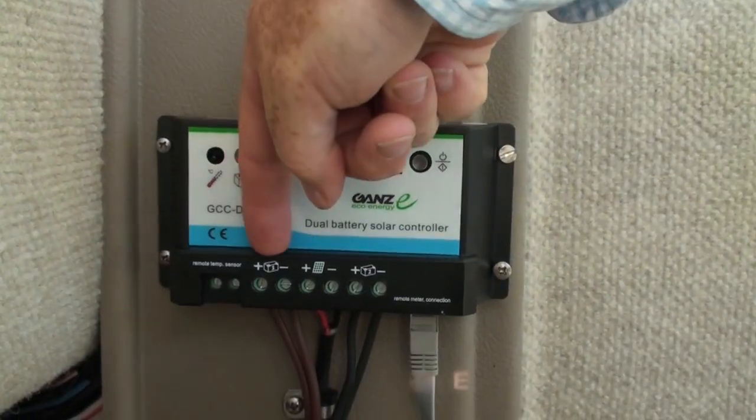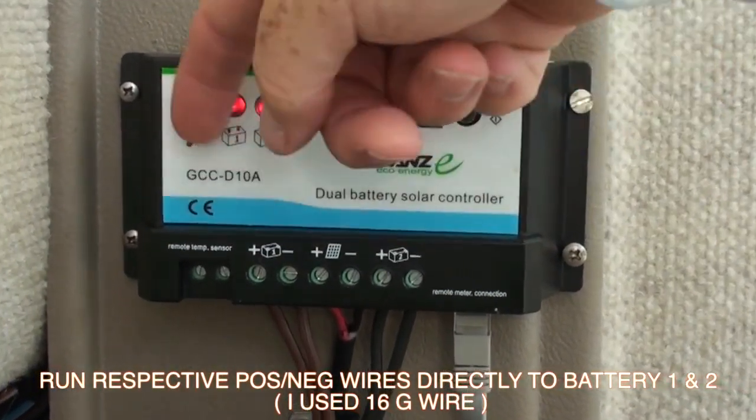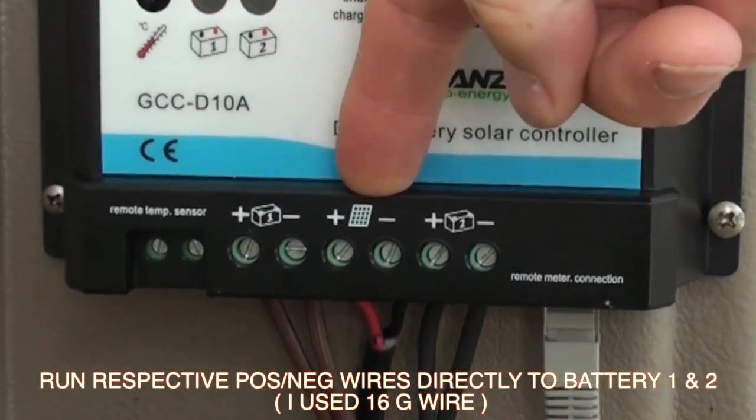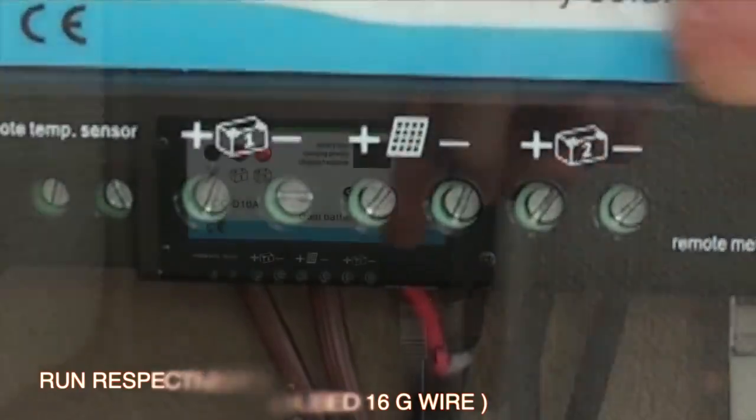It's a fairly easy system here. Here's battery one, and this is going to be battery number two — positive-negative, positive-negative here. And then in the middle here is your solar panel input. That's what's coming in from the 10-foot cable that GANS provides on each panel.